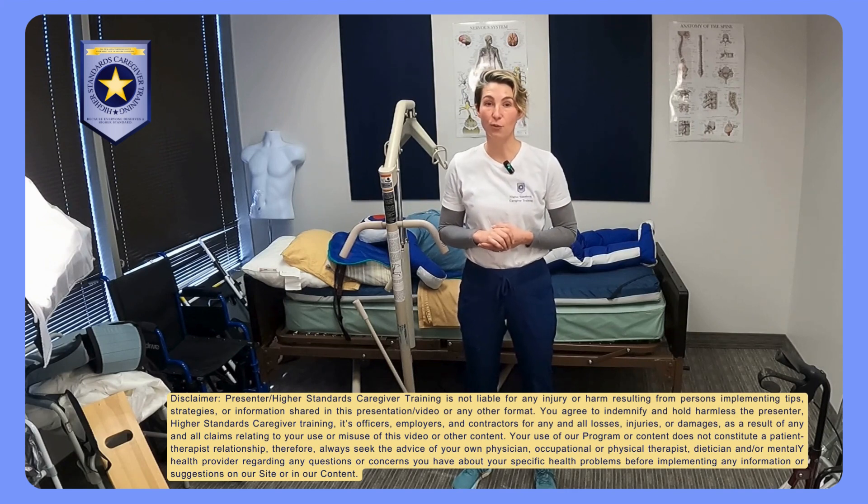Hi, my name is Amelia. I'm an occupational therapist as well as the owner and founder of Higher Standards Caregiver Training.